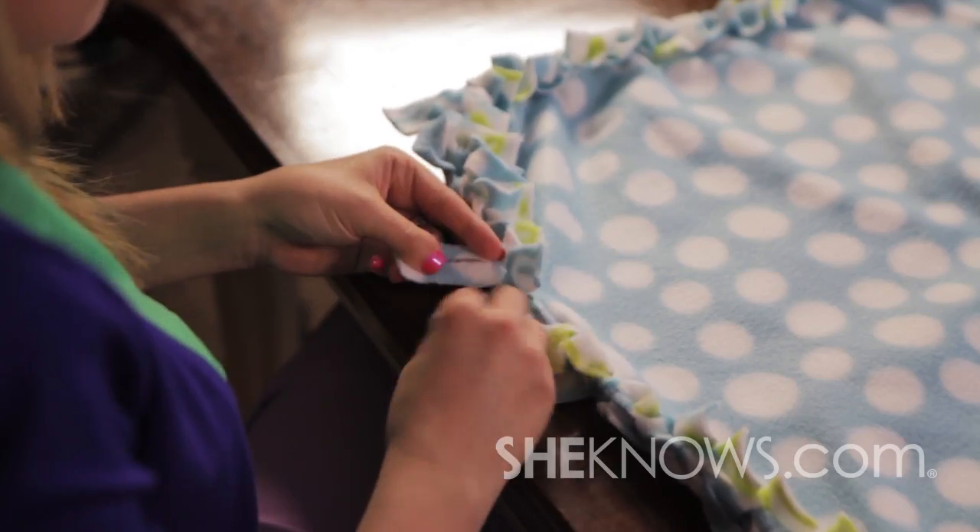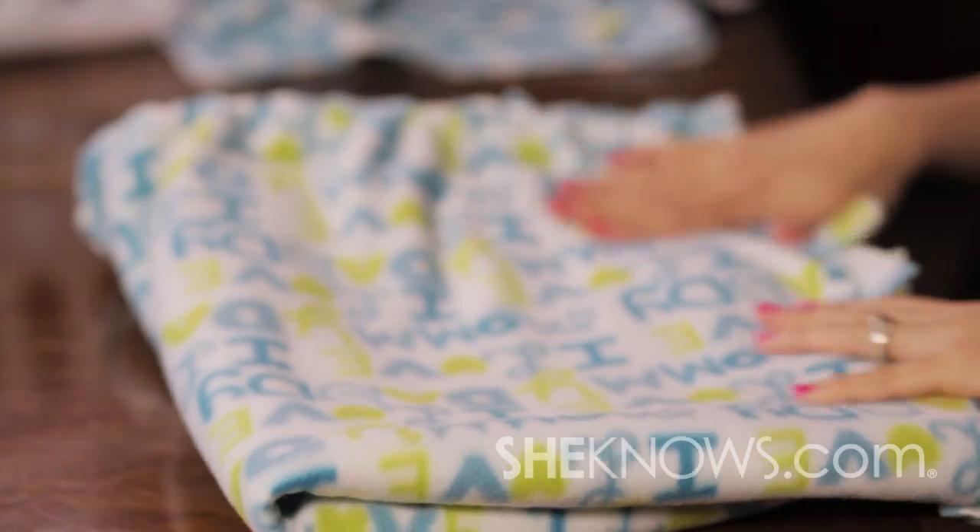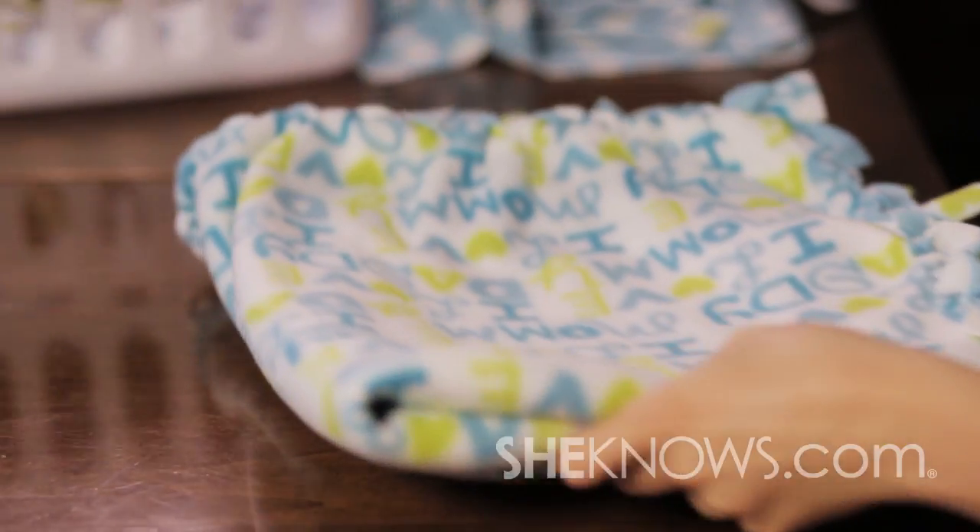Continue around the blanket and when you finish, here you go — a homemade blanket for your new baby that is indeed washable.